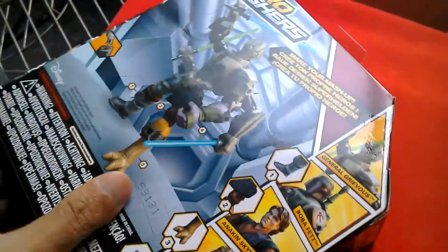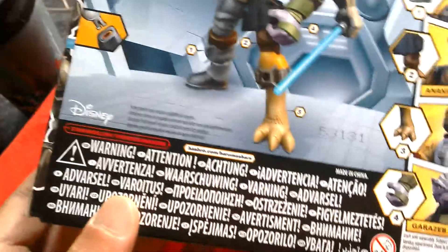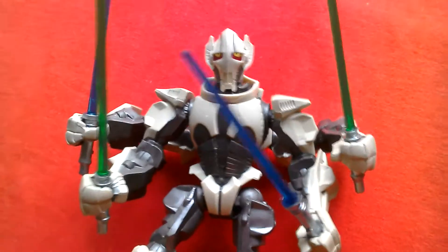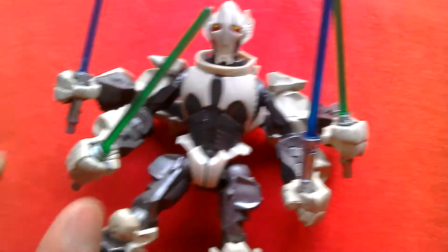Star Wars Hero Masher General Grievous — you can make your own mashup. It's a European box. Grievous is on the back so you can swap out parts with other figures. He's quite a cool character from Revenge of the Sith. Let's look at the figure — he's pretty cool with four lightsabers.